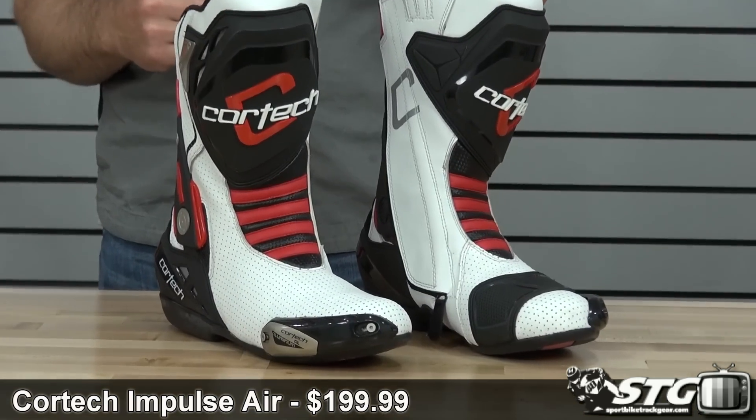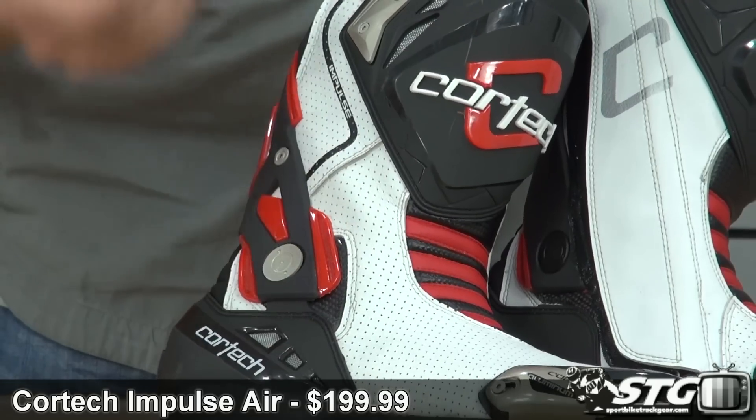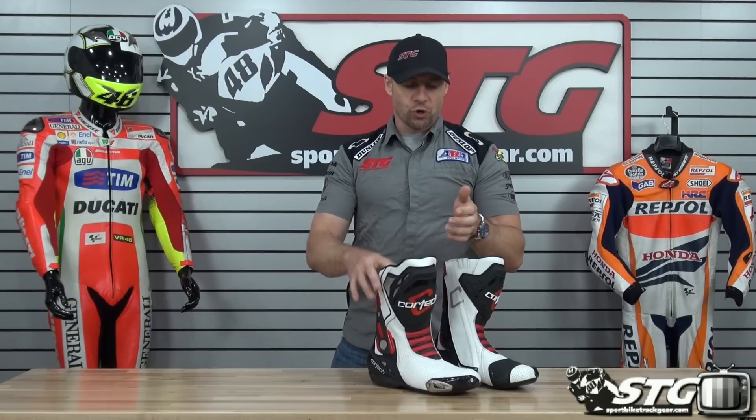I'm Brian Vann from SportBikeTrackU.com, and today we're doing a product review on the all-new Cortec Impulse Air RR Road Race boots. Available in two colorways — we're showing you the white, and there is also a black available. $199.99, and it's a good value with this boot, which we're going to break down as we go through the features and benefits.